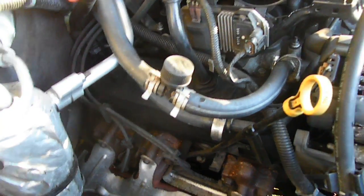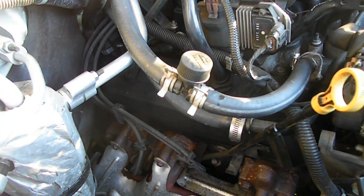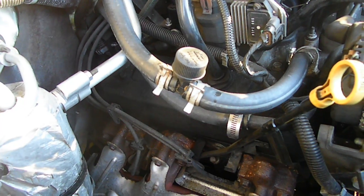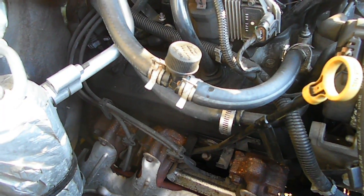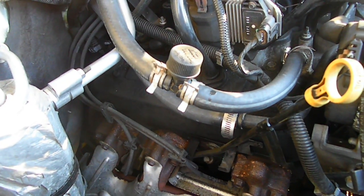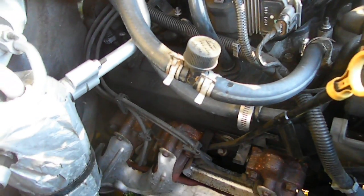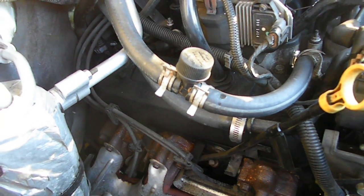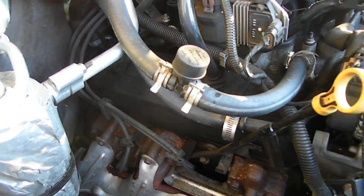Hello YouTube, this is Ben. I came up with a cheap way to pressure test my cooling system on my 2002 Chevy Silverado. I was having a mysterious coolant leak and I was pretty sure what it was, but I really didn't want to take the thing apart until I was certain. It is definitely the intake manifold gasket, but I wanted to pressure test it to make sure.